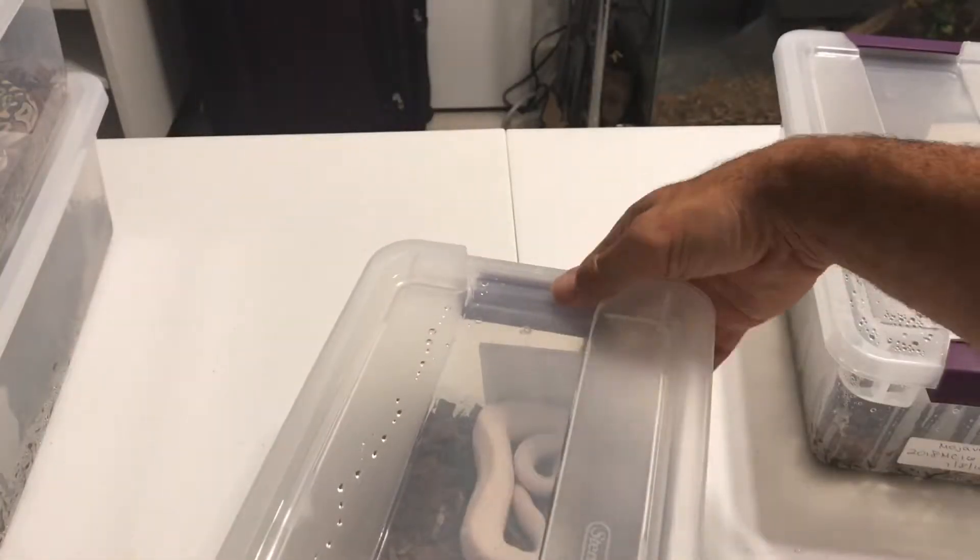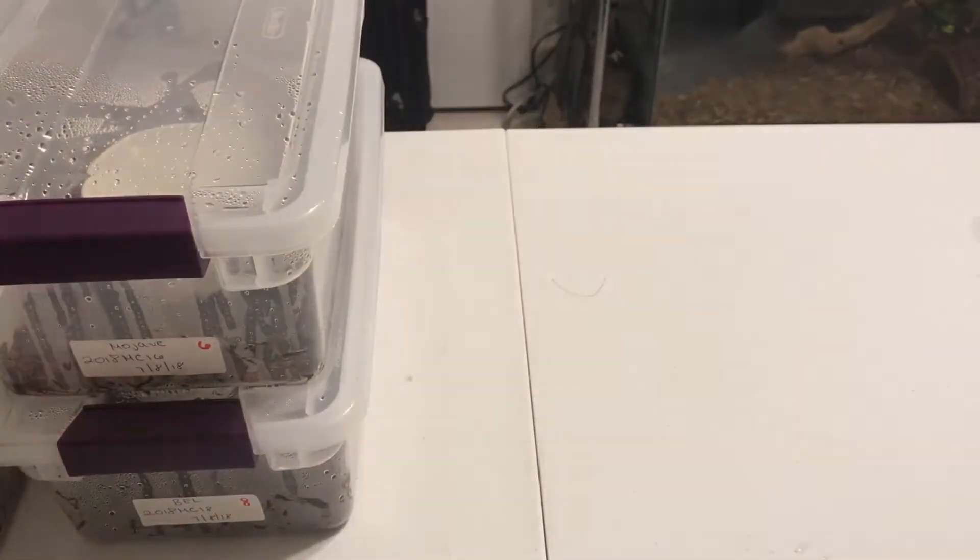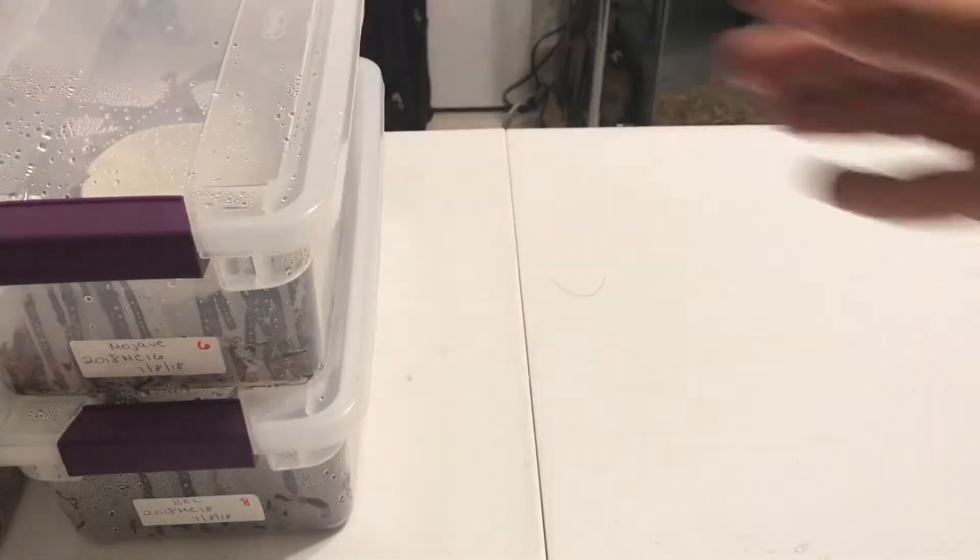So there they go — my first clutch of the year. I also have a second clutch to do on August 27th, which I'll be cutting. It's actually a spider and a pastel. I'm kind of hoping for some bumblebees.